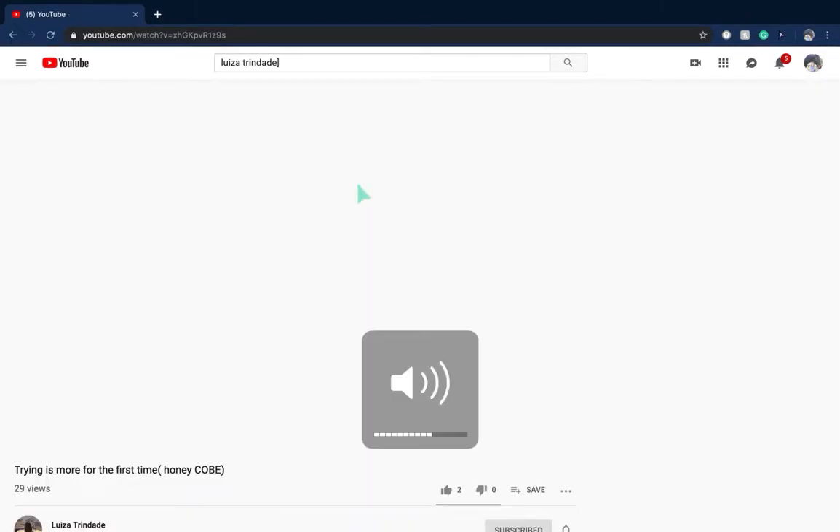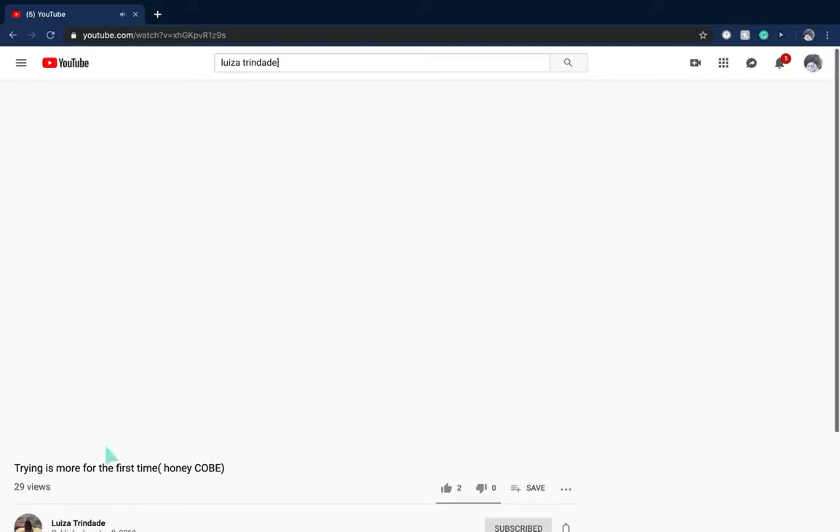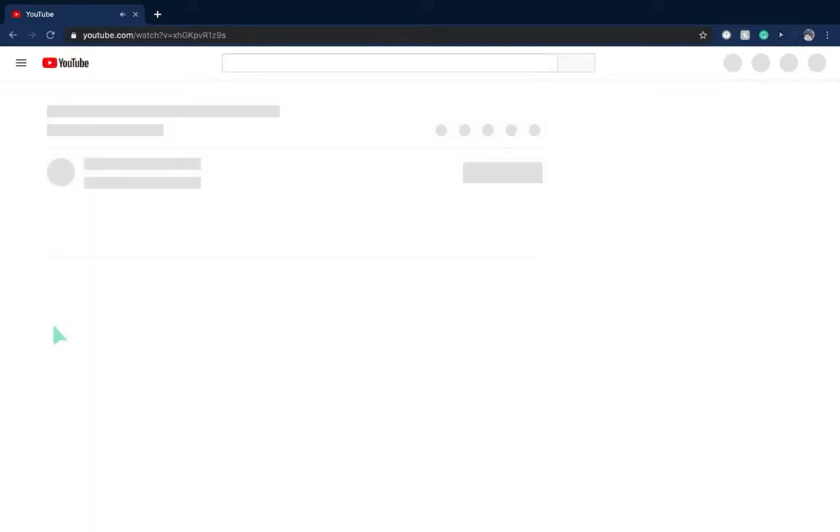Oh, this is her trying a honeycomb for the first time. Wait — my title is wrong: 'Trying for the First Time Honeycomb.' Oh my god. Okay guys, there's something wrong — about 30 people saw this.